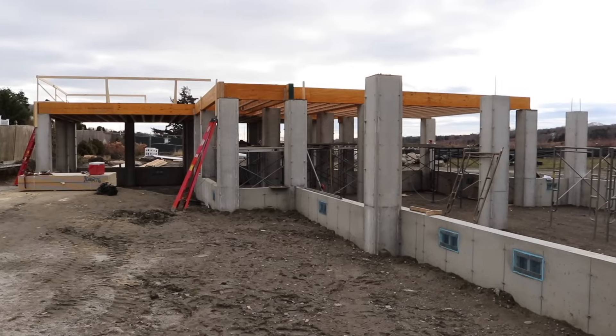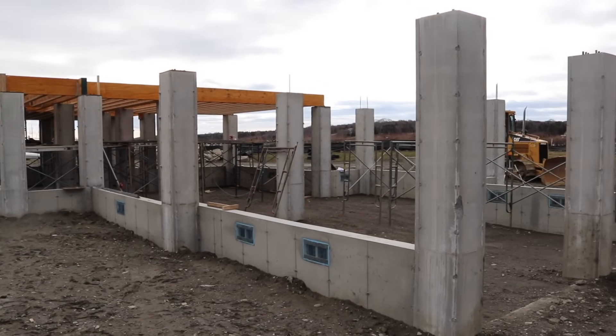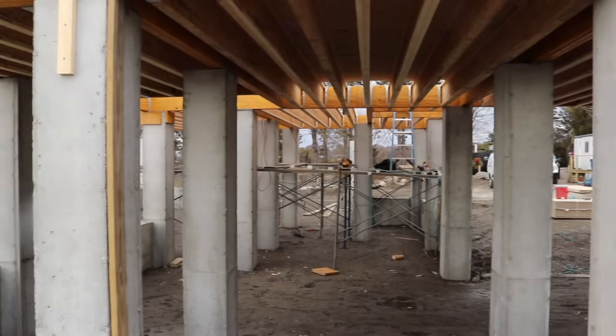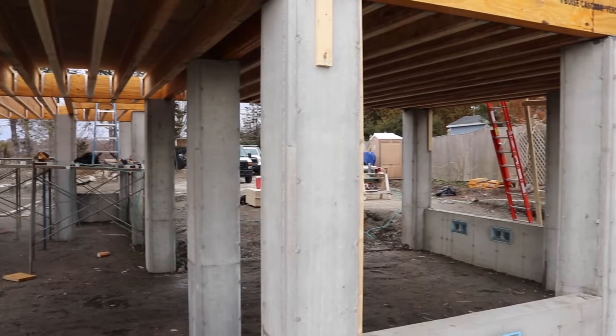So after we got concrete placed in the grade beams, we were able to continue building those rebar cages for the concrete piers, formed them up, placed concrete, stripped them, and then moved on to these perimeter walls. Super complex construction — there's absolutely nothing easy about building 35 concrete piers that are plumb in two directions, to a very specific elevation and square to what will be your future framing.